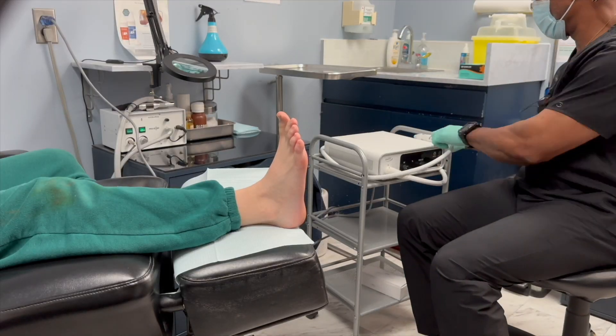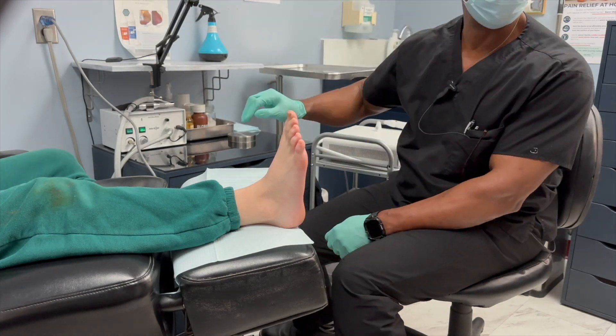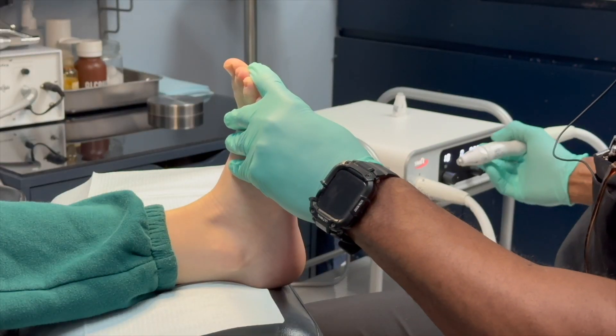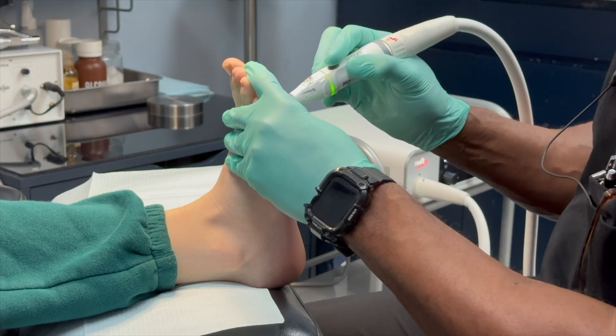The Swift delivers a precise dose of microwave energy directly into the affected tissue using a small pen-like applicator. This energy does not kill the wart, but rapidly heats the area, triggering your body's immune system to recognize and fight off the virus that causes the wart.